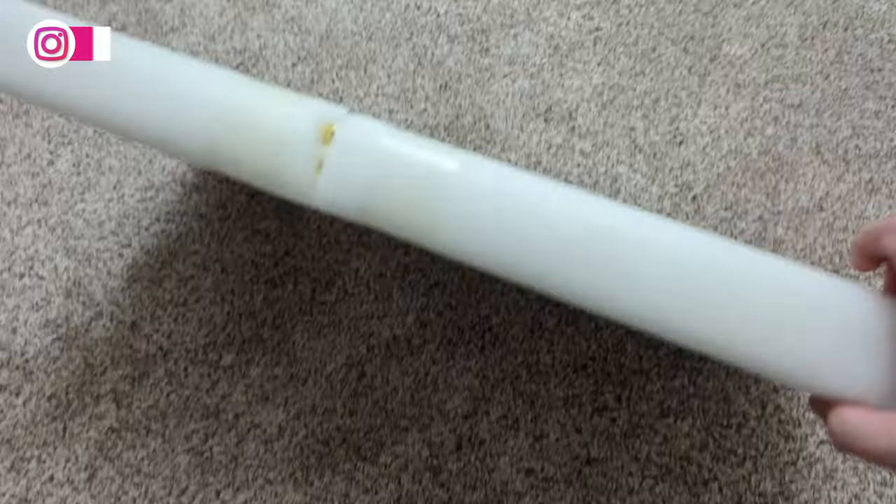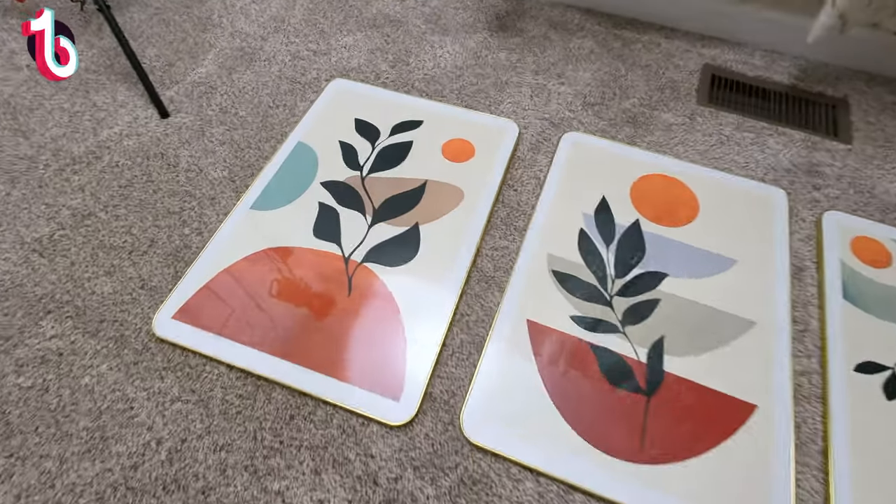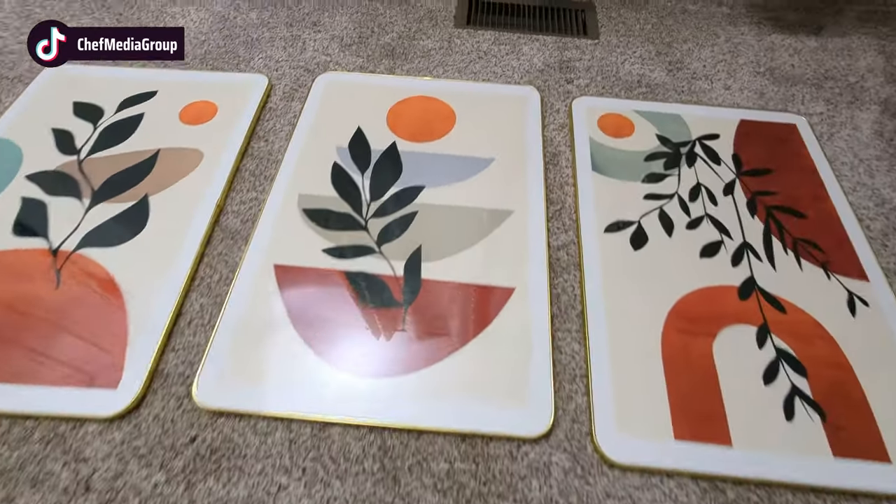Everything else is foamed and taped together. Here's a look at all three pieces of art — they look fantastic. Wow, quality is top notch.